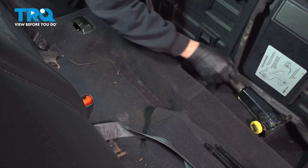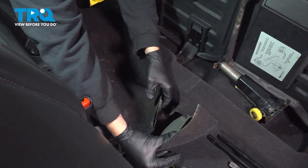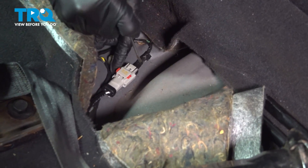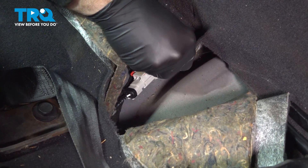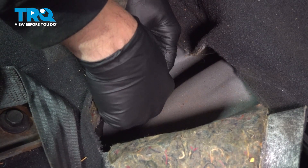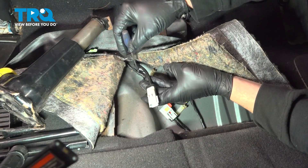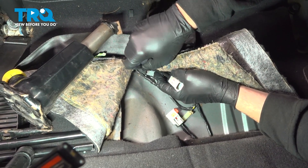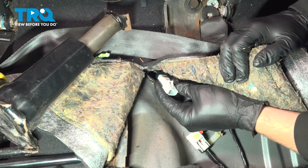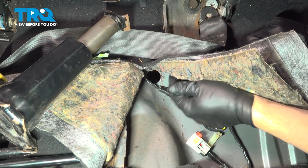I'm going to set our jack aside. We're going to lift up on our carpet and pull this up. This is the connector right here, and we're going to undo our red locking clip — just push that over and separate the connector. Press in on the little tab and pull this apart. You can see the cable goes through this rubber grommet through the floor, and we're just going to use our flathead screwdriver and push that right through, feeding the connector to the outside of the vehicle.